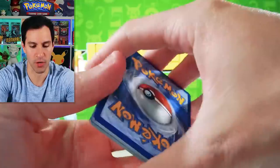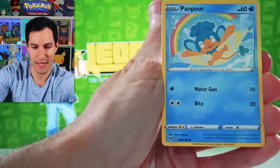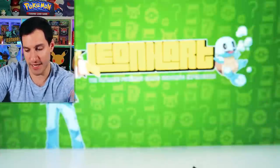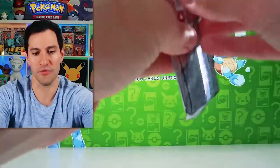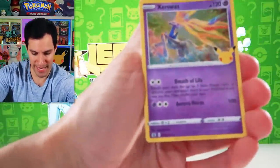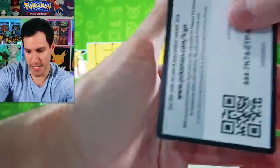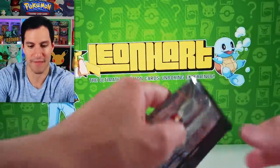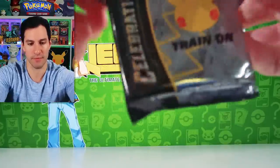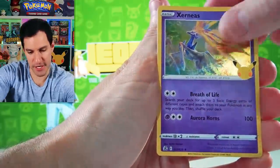Water energy — no luck with the guess. Rookidee, Teddiursa, Panpour, Shellder, Wishiwashi, and another Feeble — nothing crazy with those. Overall we did some good work completing that classical Celebrations set. We got two packs remaining from these tins: Cosmoem, Zekrom, Mew, and the code. There's that Reshiram which we have not pulled. We did pull the Zekrom full art from Black and White in the big opening. Zekrom, Yveltal, Xerneas, and a Lunala.